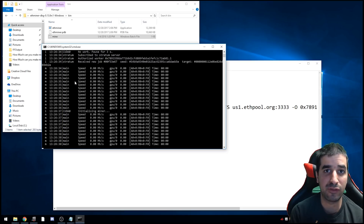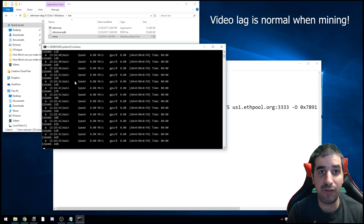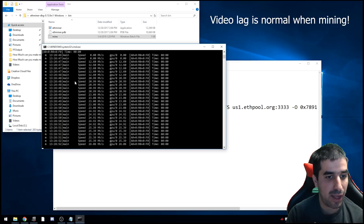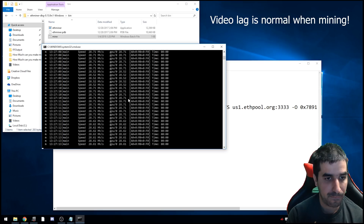Click mine and wait — it takes a couple of minutes to start because you have to upload the DAG file, which is basically the history of all Ethereum transactions ever created. You have to download that to the video card, and only then does mining start. As you can see, it starts mining right away, pretty fast because the memory speed on this card is super fast. We'll wait a bit to see the top speed it reaches mining Ethereum on this 1080 Ti.